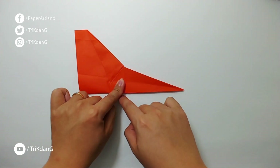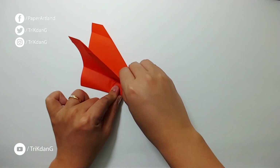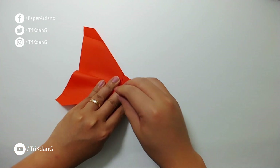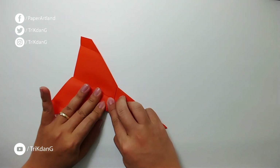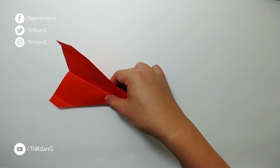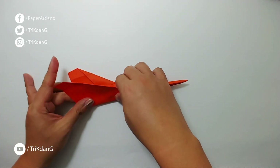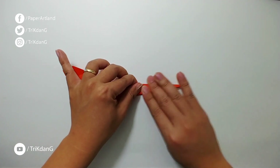Starting from this edge, I match it to the other edge to create the first wing — very simple. I fold, I curl, and then I press it down. That finishes the first wing. Flip the paper over and fold the other side the same way — just fold it forward and press the paper down. It should look very good now.